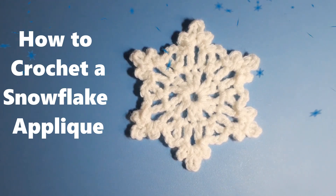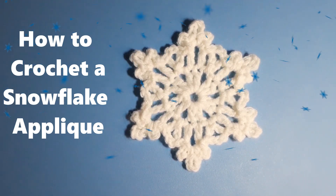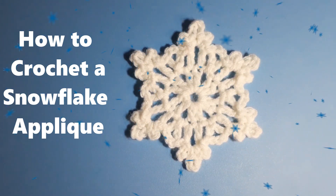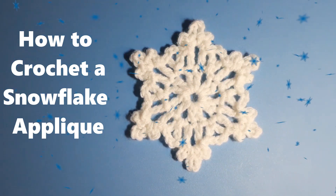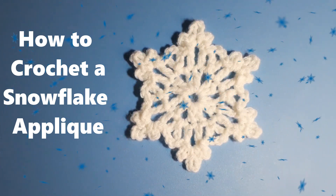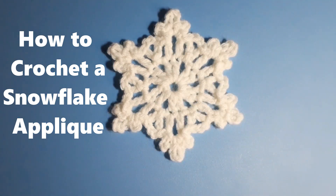In this tutorial I'm going to show you how to make this crochet snowflake applique. I used a four-ply worsted weight acrylic yarn and a 5.5 millimeter crochet hook to make the snowflake. So let's go ahead and get started and I will show you how to make this snowflake applique.